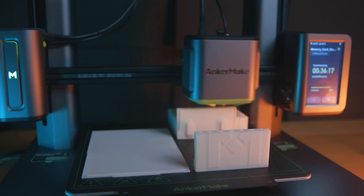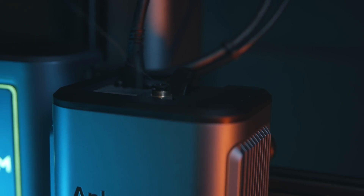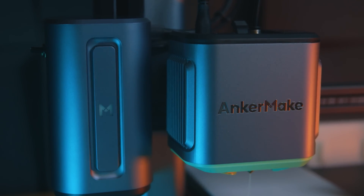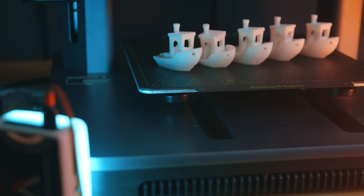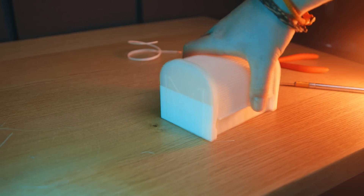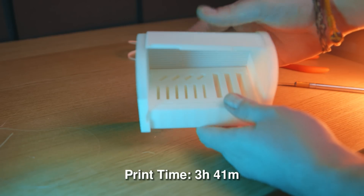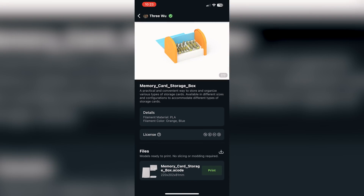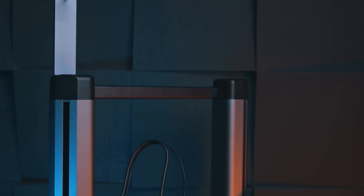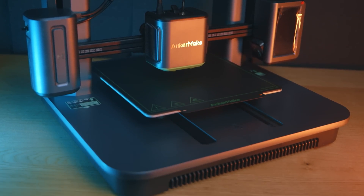I kept printing — one of the things available in the app was a little box for storing memory and SD cards. The printer ran out of sample filament halfway through, but as you'd expect it detected this, paused the print, and notified me via the app. I grabbed the closest matching filament, swapped it over, and pressed continue. The storage box didn't come out great — partly because the second filament I used was terrible — but it at least shows what the printer can do quickly. You can upload any pre-sliced file to the app and control the printer remotely from your phone.